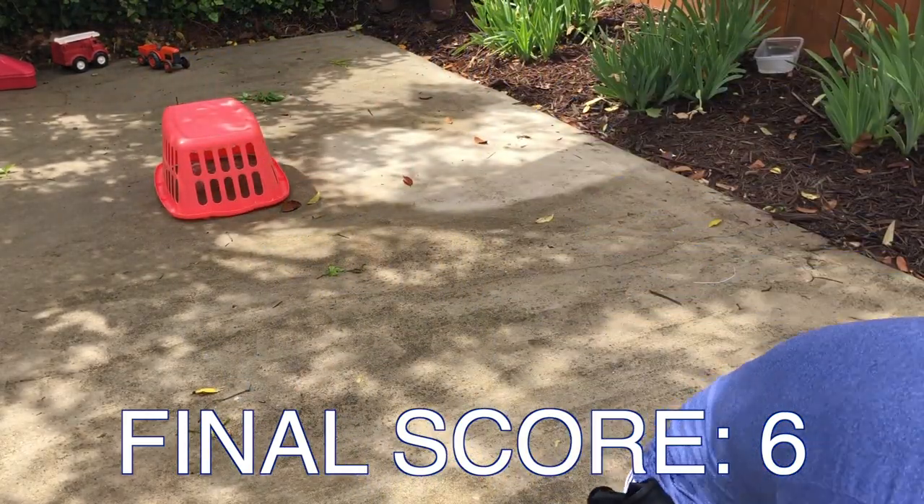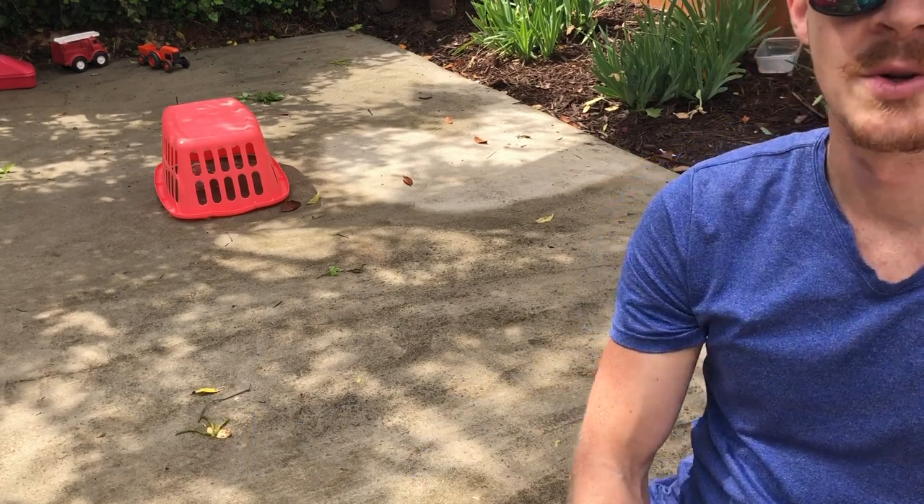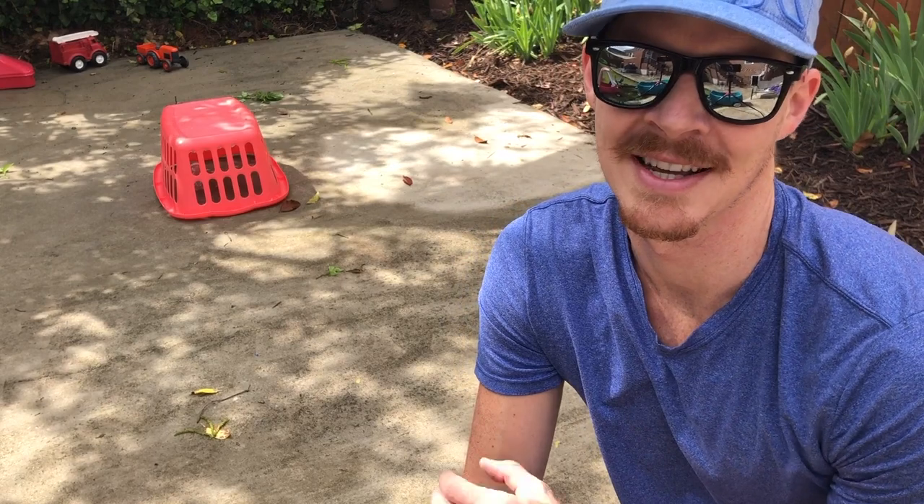I scored six points on that one. Parents, you might want to assist students with resetting the laundry basket on the water bottle, because that was a little tough. See what you can do, and hope you have fun with the water bottle trap game!